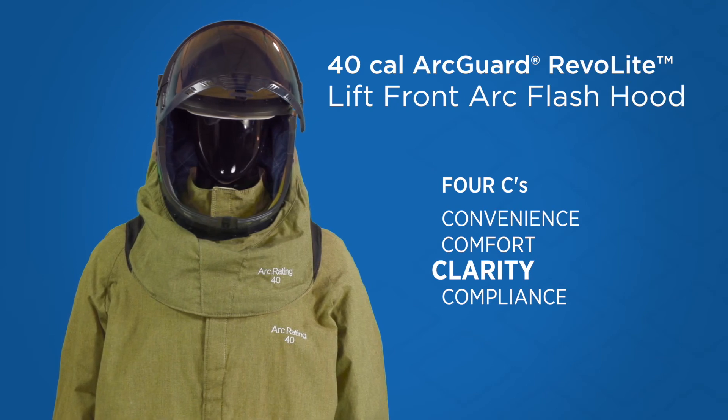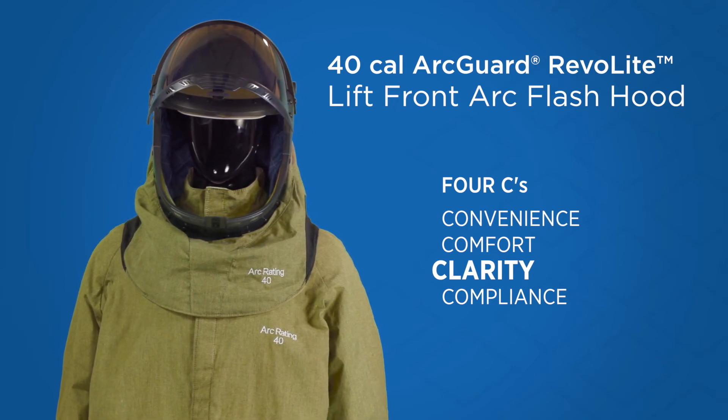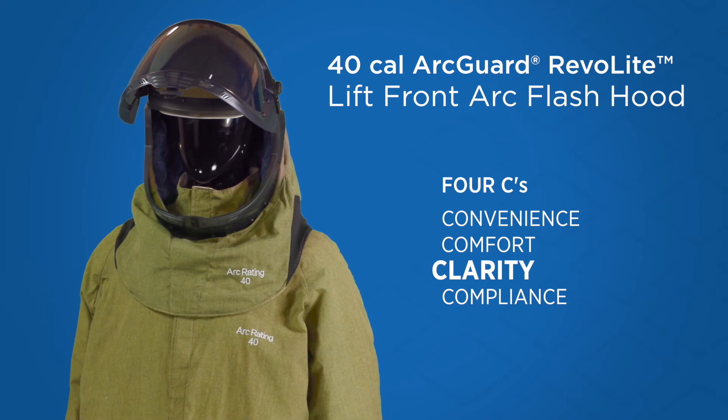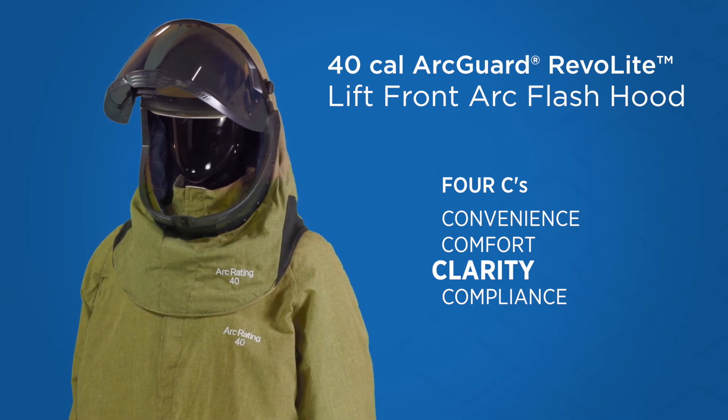The curved shield reduces interior reflections and optimizes the field of view. The transparent chin protector increases the field of vision when looking down.